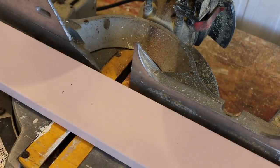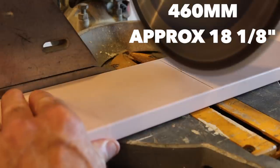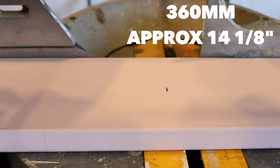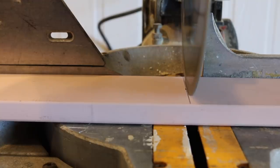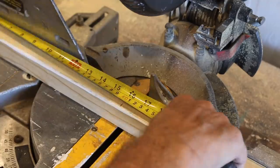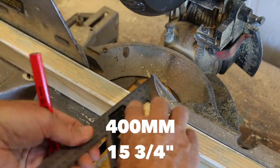Using that stick of 90 by 19, cut one piece at 460 millimetres, and three lengths to 360 millimetres, whereby one of those will be cut down to 120 millimetres at a later date — I'll explain why later on in the video. And you can cut the launching lever to approximately 400 millimetres.